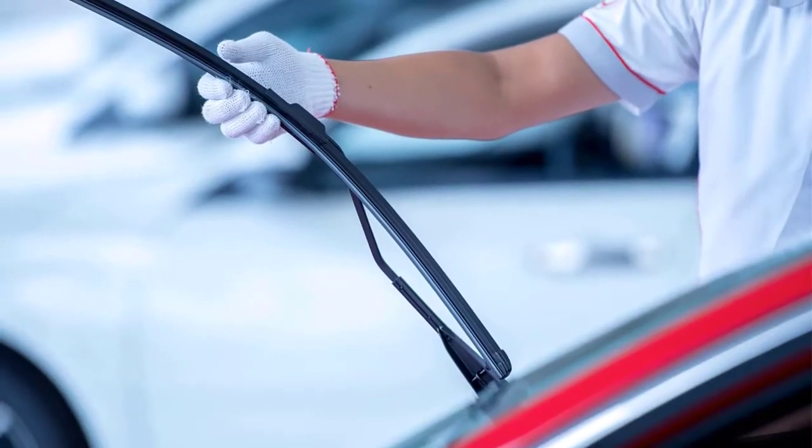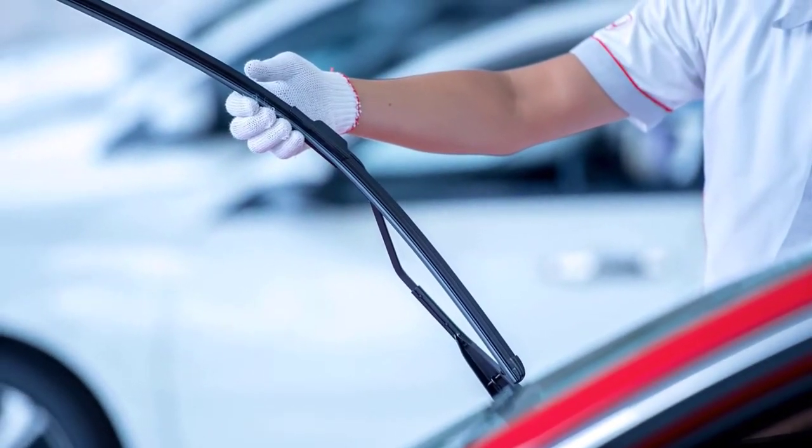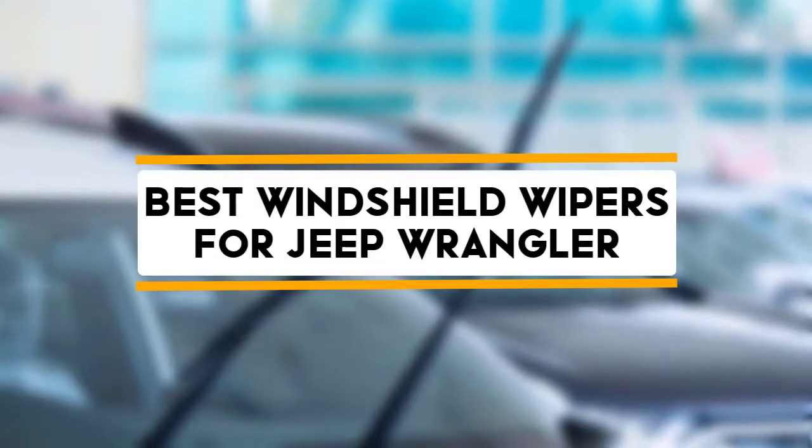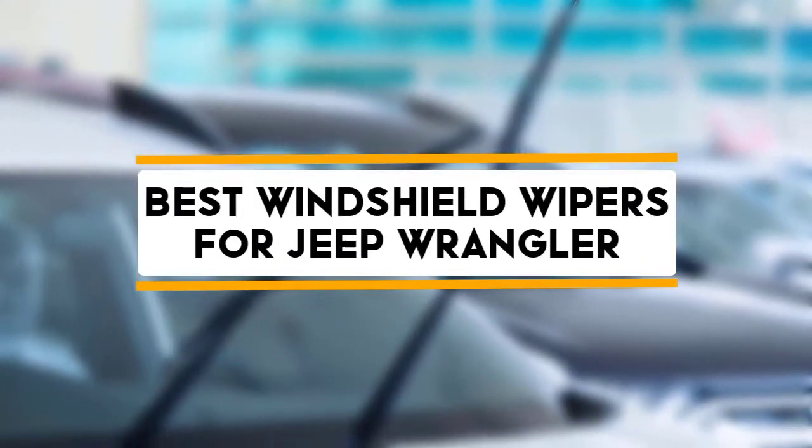Hello guys, welcome back to 4x4 Maniacal. Today, I am going to talk in this video about 5 best windshield wipers for Jeep Wrangler that you should buy. Let's get started.